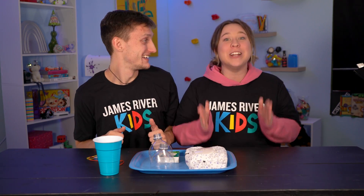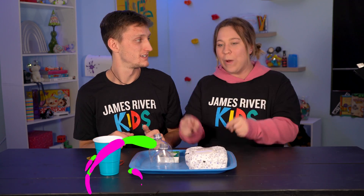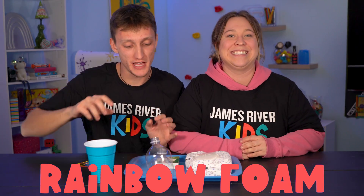Hey kids, I'm so excited because we're going to show you how to make an at-home science experiment called Rainbow Foam. I'm really excited to show you guys this.